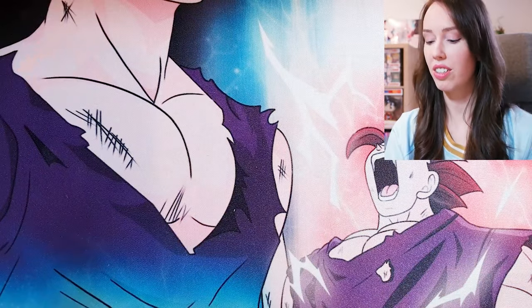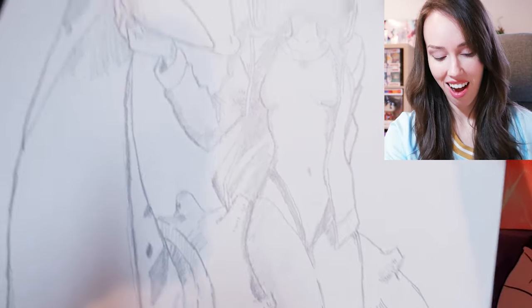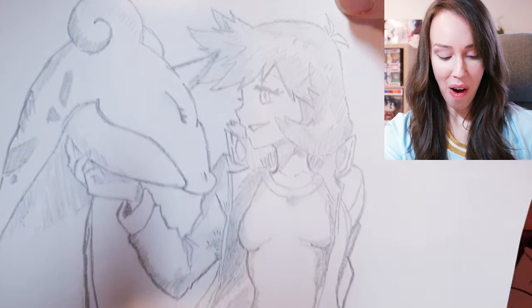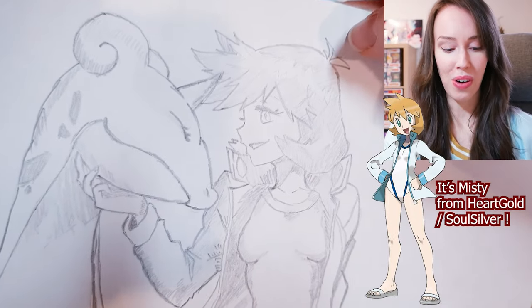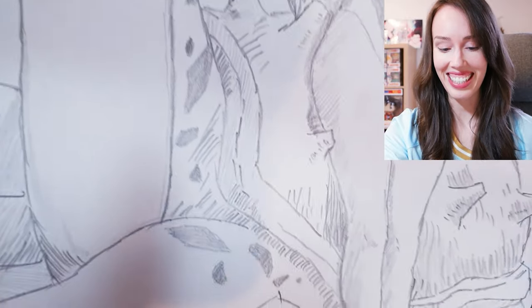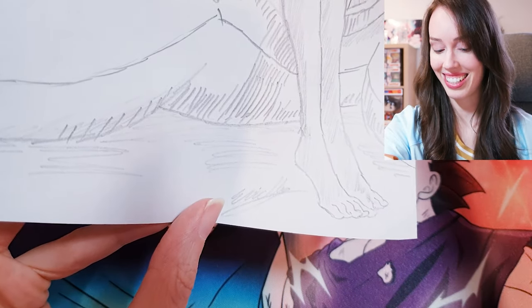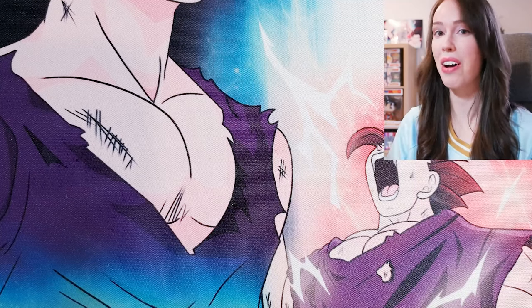So first off, there's something in here — it could be an art print. Whoa, what is this? Oh my goodness, this is beautiful! Look at this Lapras guys, and this beautiful girl. Your drawing skills are just on point, dude. Oh my goodness, I love this so much. I'm definitely going to be hanging this up. This is so great and I love that it's signed too. I didn't know you could draw, dude. This is awesome.